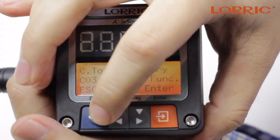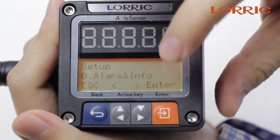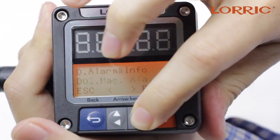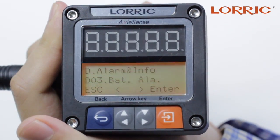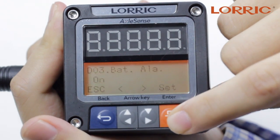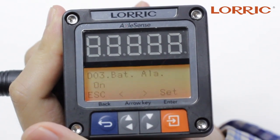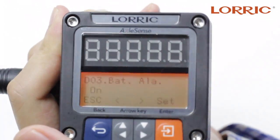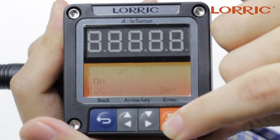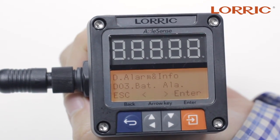After you do that, you will go to where it says alarm and info in D. Click enter and go to D03, which is the battery alarm. Click enter. Assuming you have installed the battery, there is an on and off option. Put on, set, save, and the battery function is now working.